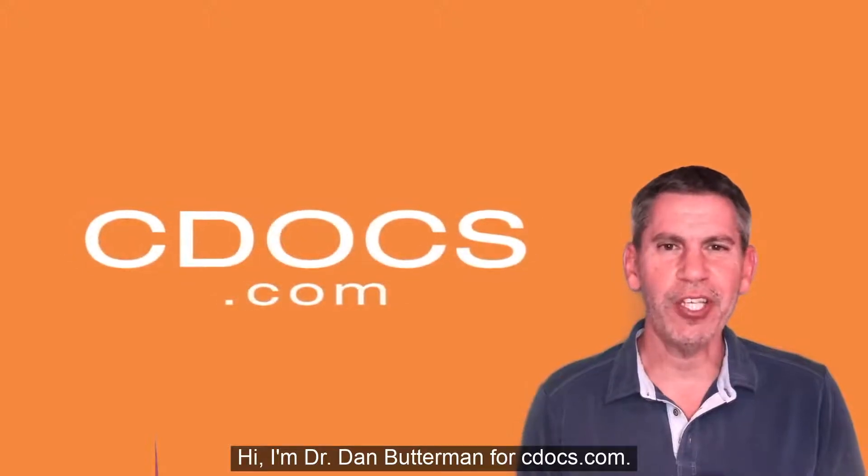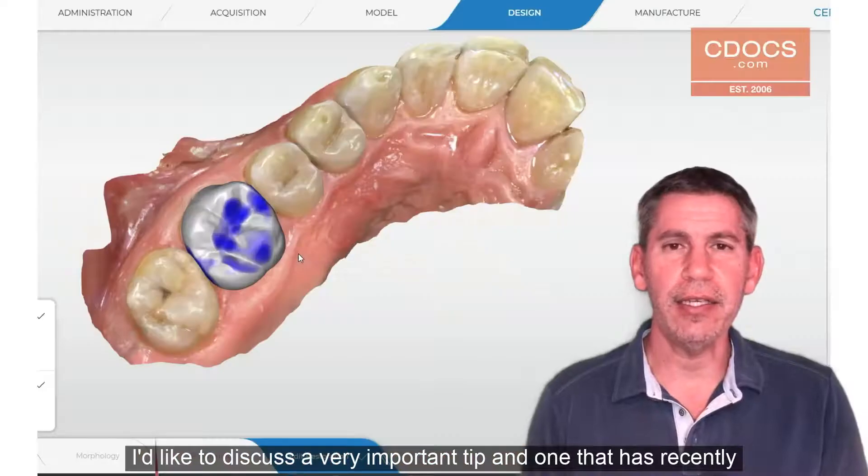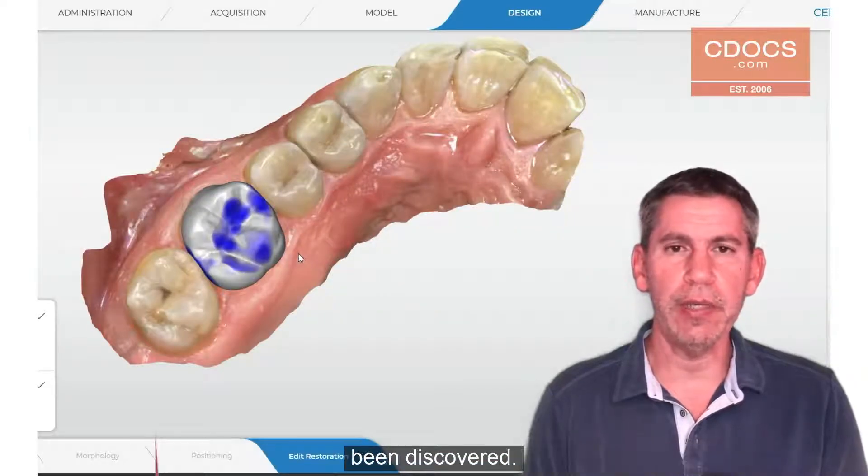Hi, I'm Dr. Dan Butterman for cdocs.com and this is the tip of the day. I'd like to discuss a very important tip and one that has recently been discovered.